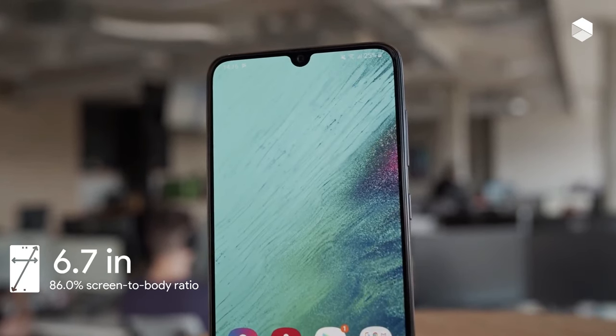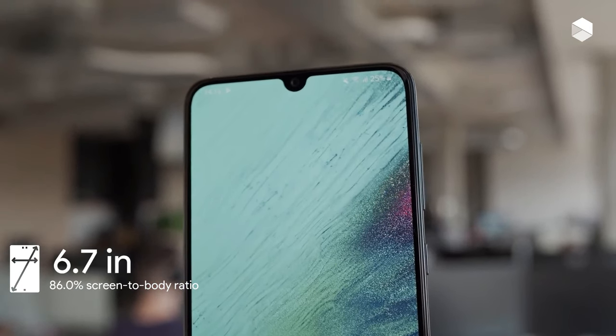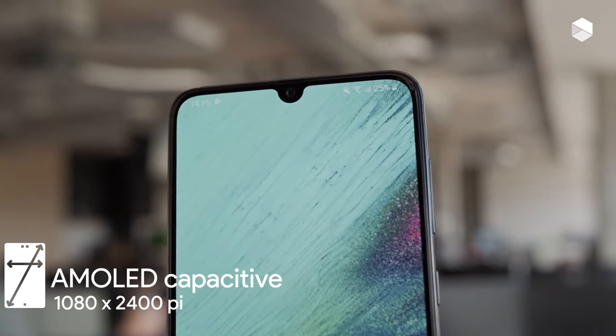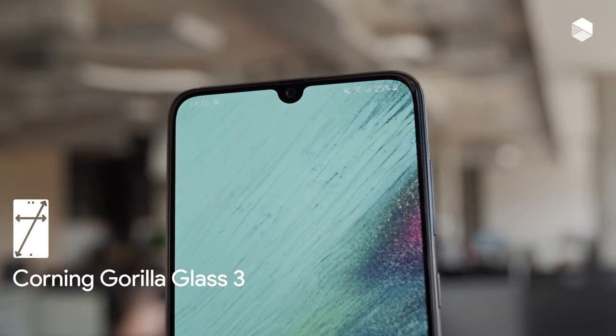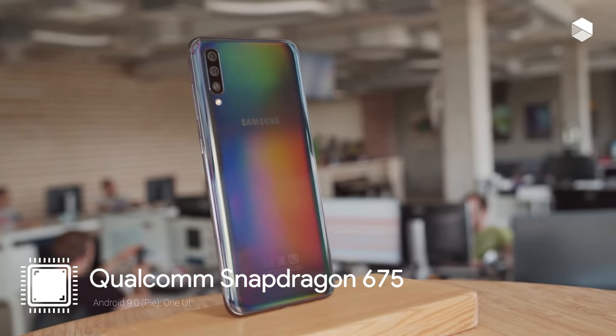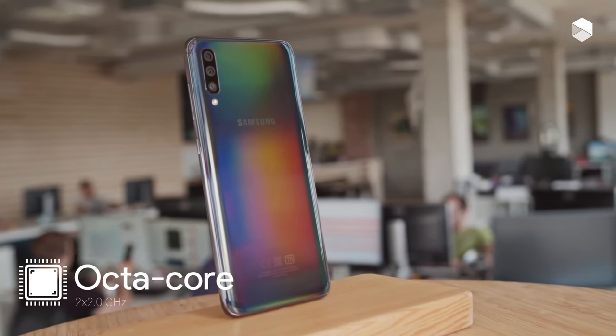The Samsung Galaxy A70 boasts a glass and metal design, with glass adorning the front and rear of the phone surrounding a metal frame. Measuring 164.3 x 76.7 x 7.9 mm, the Galaxy A70 is relatively easy to hold in one hand.